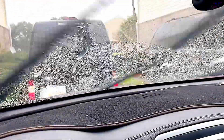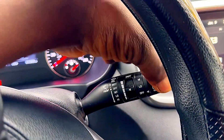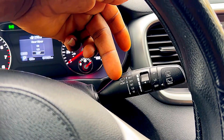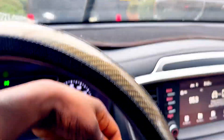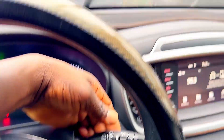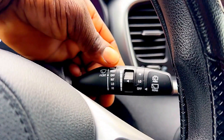Pull just like that, guys, to get it to the front. You can see the settings: high, low, int, and off. We'll go to high — very fast — then go to low, then go to int.